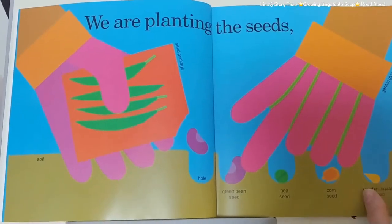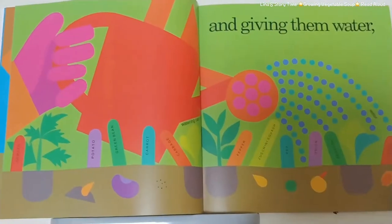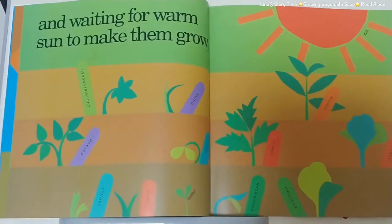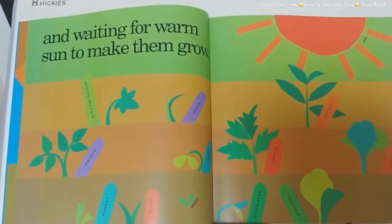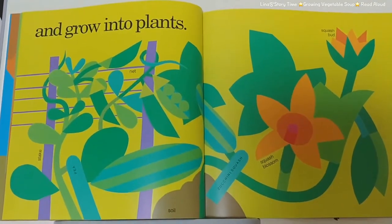We are planting the seeds and all the sprouts and giving them water and waiting for a warm sun to make them grow and grow and grow into plants.